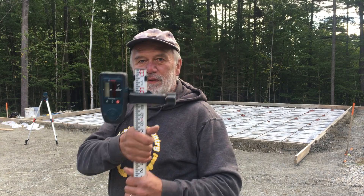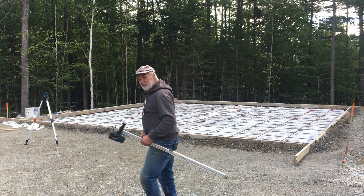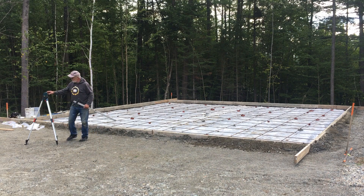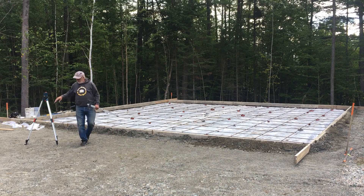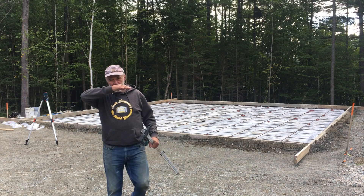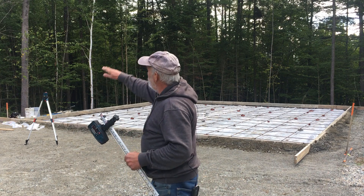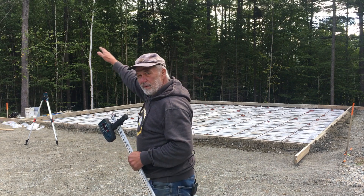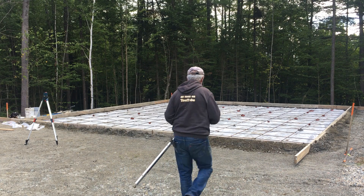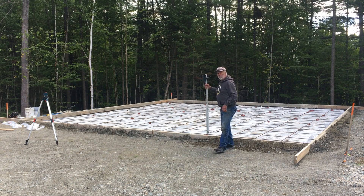I also wanted to address the builders level. People had questions about it. This is a self-leveling builders level — turn it on. I don't know if you can see that from there, but it's a laser, so it's self-leveling. It only does level; it doesn't do angles or things like that that a transit would do. It's just to find out if the form is the same all the way around.